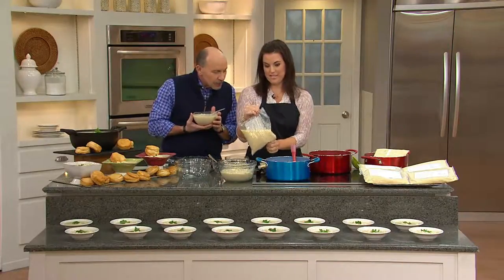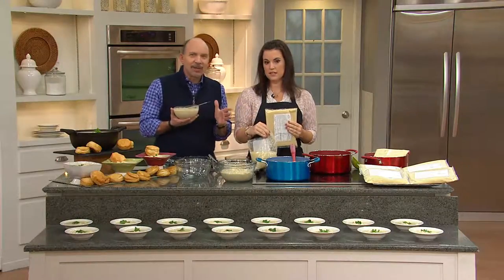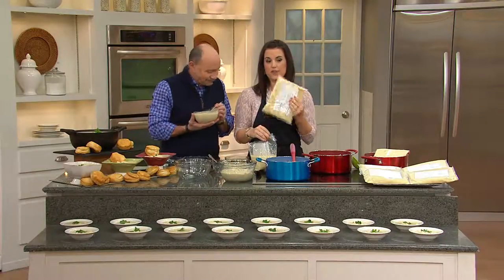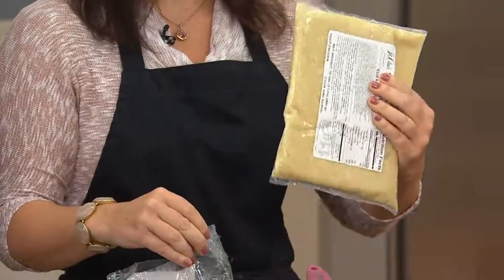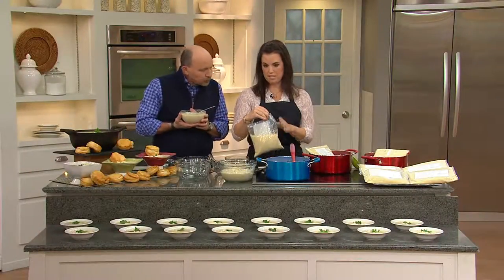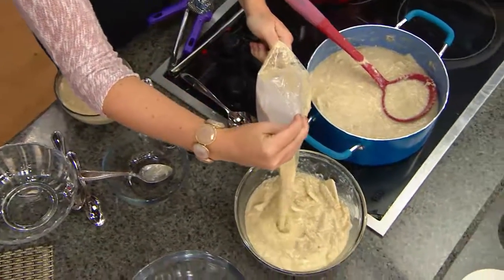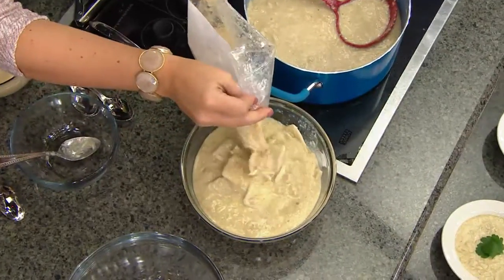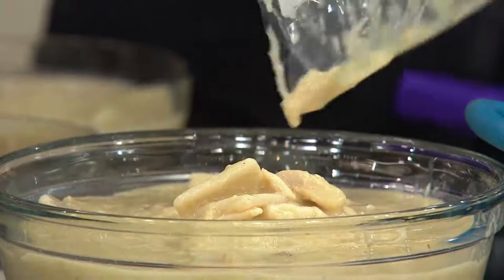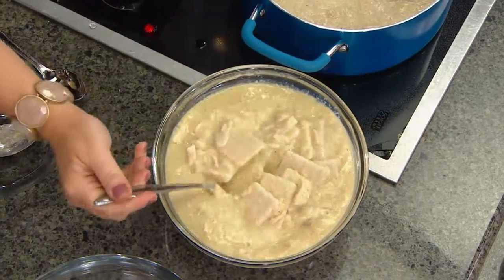I just want to show you one more time how easy this is. We started with 1,100 — that's all we could bring in — and about 500 remain. This is rock hard frozen and I just put it in some boiling water just like this. About 15 minutes later, you take it out of the boiling water very carefully, cut open the bag, and you have these delicious hot chicken and dumplings ready to go. If you can boil water, you can make homemade chicken and dumplings.